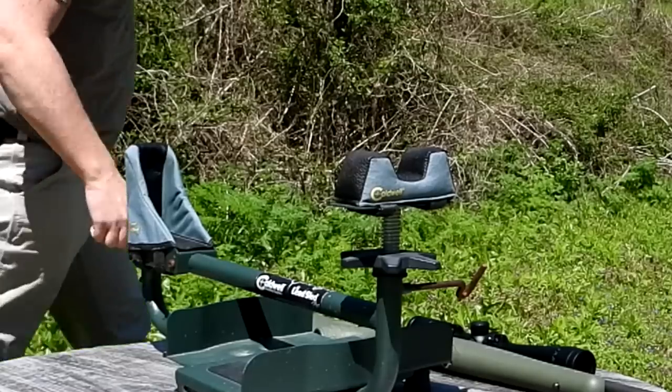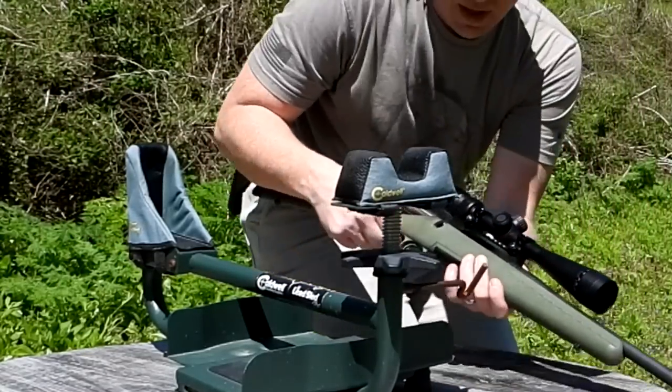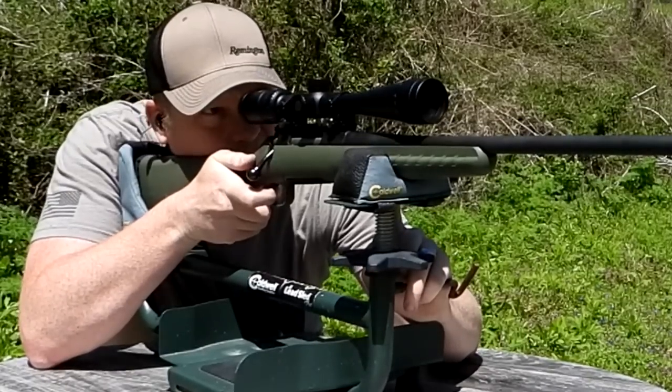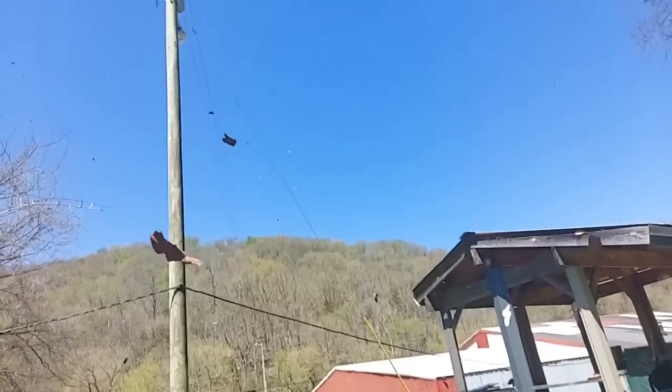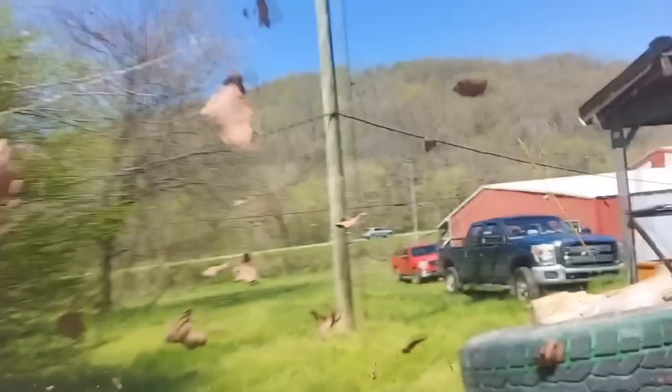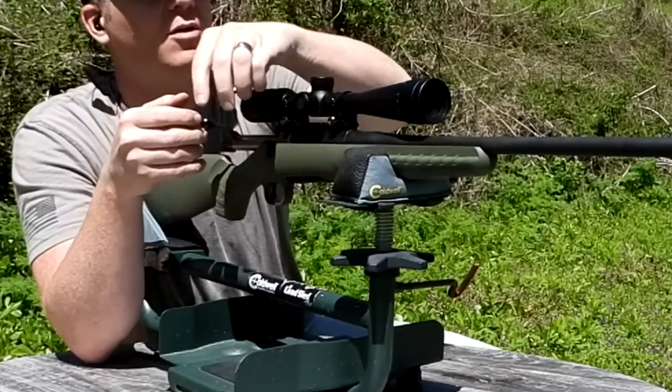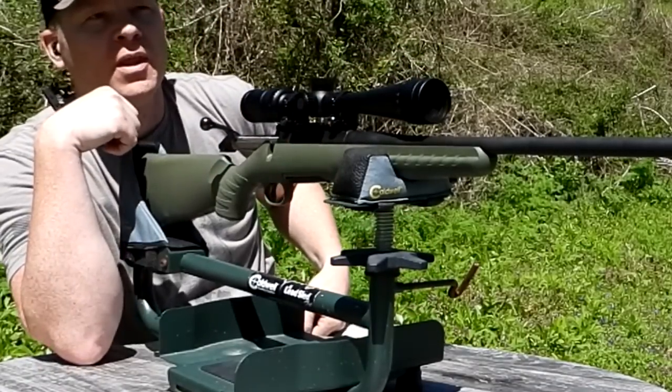Alright, here's the 6.5 Creedmoor Hornady Black on the clay. Looks like dead center to me — a piece of that flew sky high! Let's go check it out.